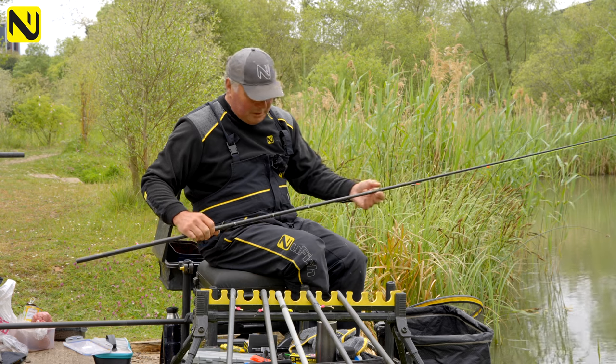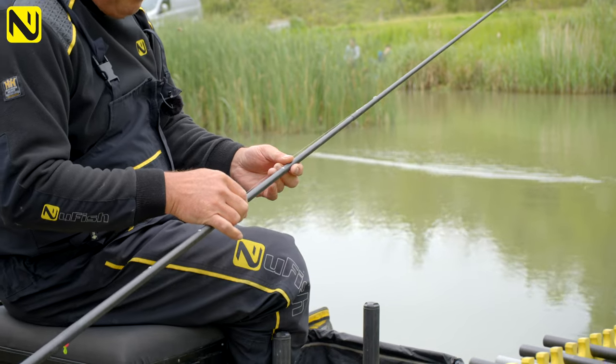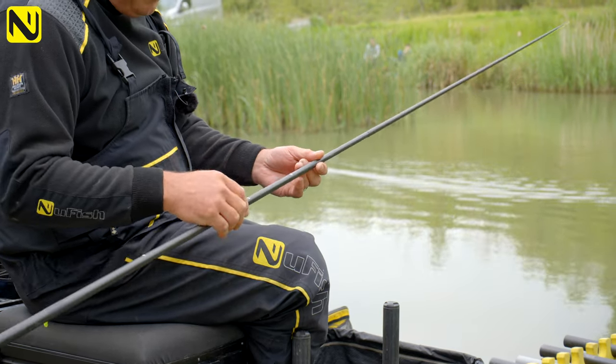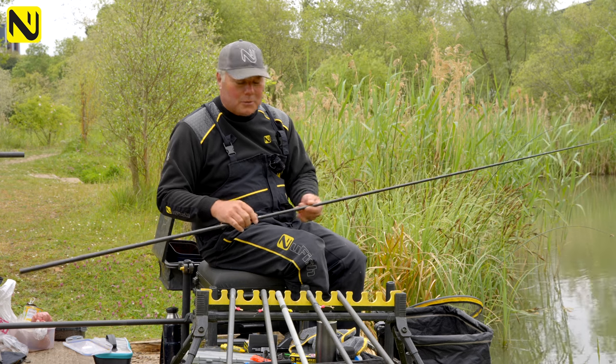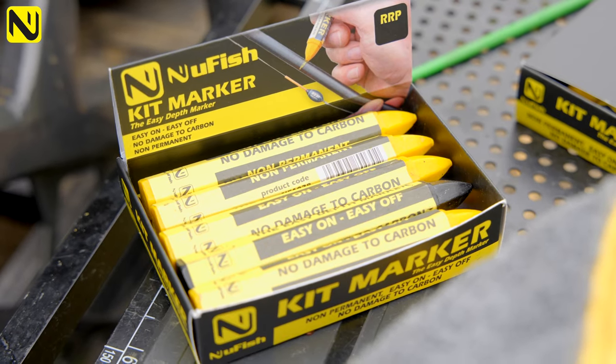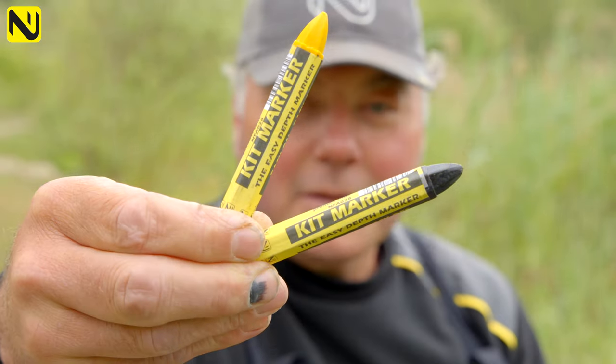For years we've been using different methods of marking the pole, but some are a bit awkward — you have to put them on, they're a bit permanent, you have to scratch them off. You can see I've got big tipex marks up and down my pole. So something really simple — it won't change your life but it will certainly improve your day's fishing — is the new kit marker.